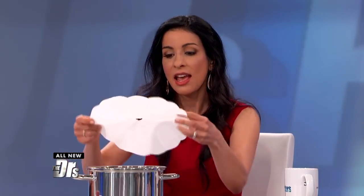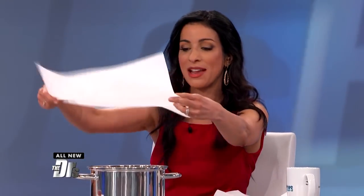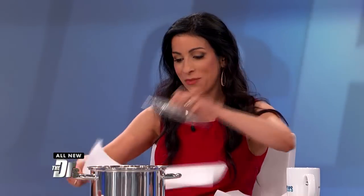When you unwrap it, you have the right-sized cartouche for your pan — just put it right on. If you don't want to do all the origami and folding, another easy method is to take the lid, place it down on your paper, trace it, and cut it out. Then cut a hole in the center. That was very elegant either way.